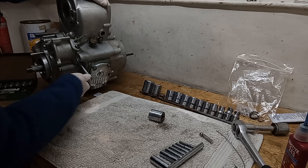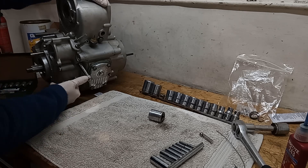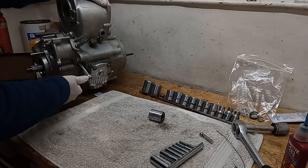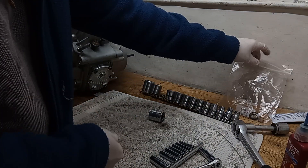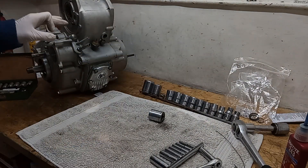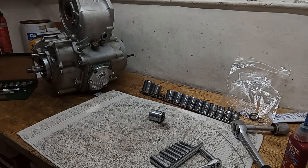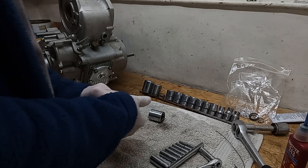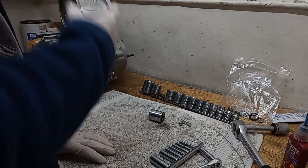We've got the crush washer there, so that's going to crush down. There we go - we've got the last two items fitted that we're going to fit to the crankcase. Now we're ready to put the crankcases with the complete crankshaft into the motorcycle frame.